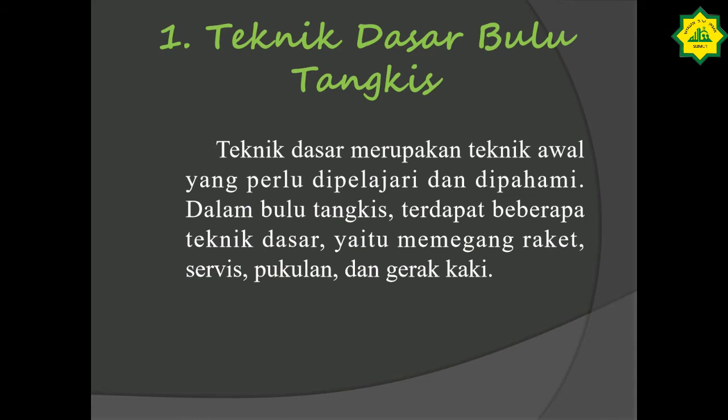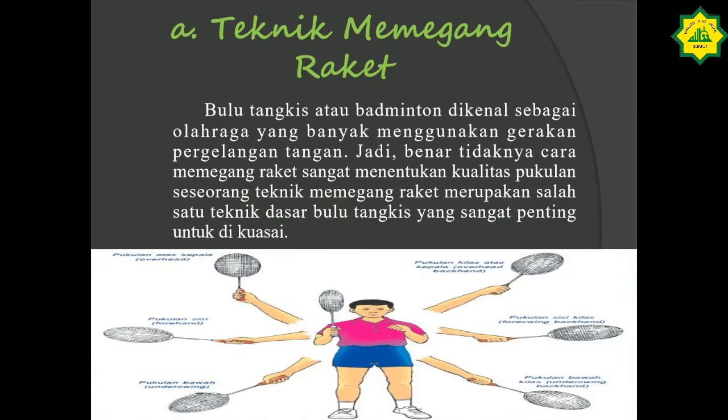Kita masuk ke teknik dasar yang pertama, yaitu teknik memegang raket. Bulu tangkis atau badminton dikenal sebagai olahraga yang banyak menggunakan gerakan pergelangan tangan. Benar tidaknya cara memegang raket sangatlah menentukan kualitas pukulan seseorang. Teknik memegang raket merupakan salah satu teknik dasar yang sangat penting untuk dikuasai. Yang paling utama dikuasai adalah gerakan pergelangan tangan, karena sangat berpengaruh dalam permainan. Di sini ustad sudah mencontohkan gambar cara memegang raket.